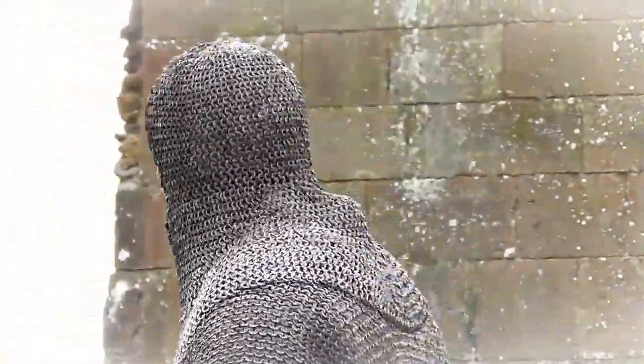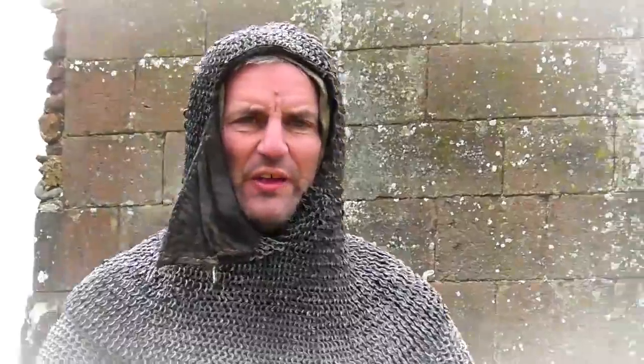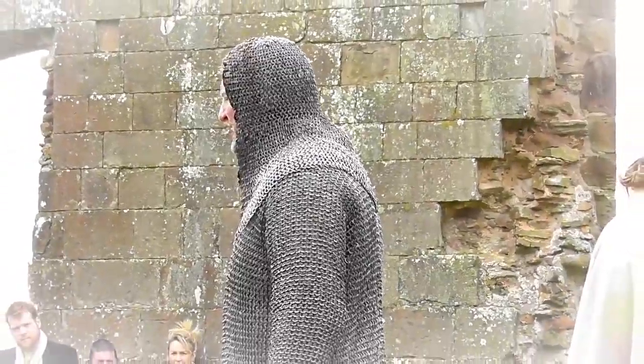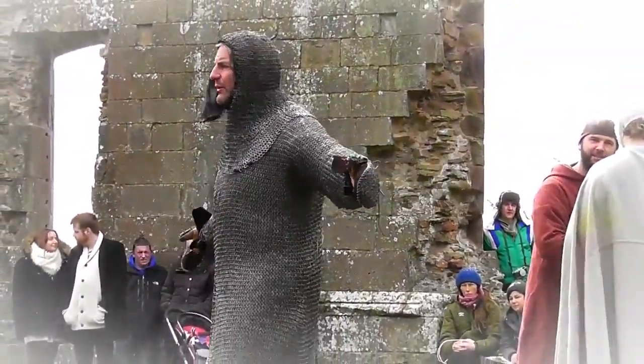So now you can see I am armed — to use the French expression, cap à pied — in mail. In other words, I'm armed from head to toe in mail armour. We're not finished yet, not by a long stretch. But you can see now I'm extremely well protected.